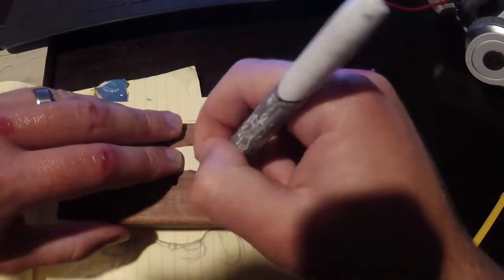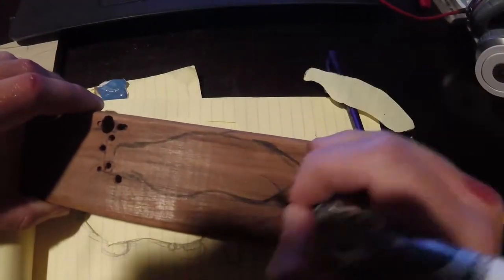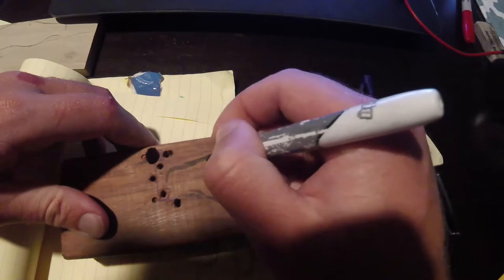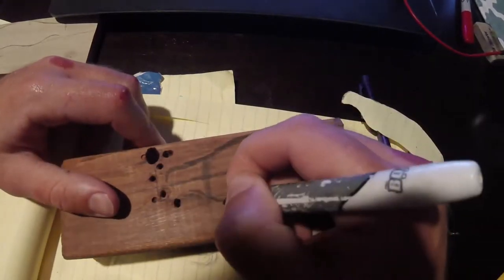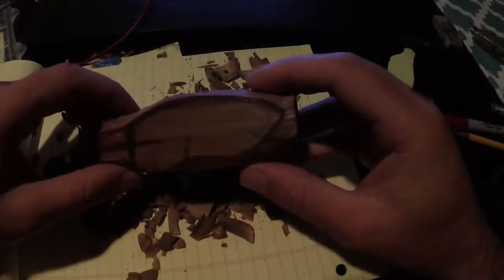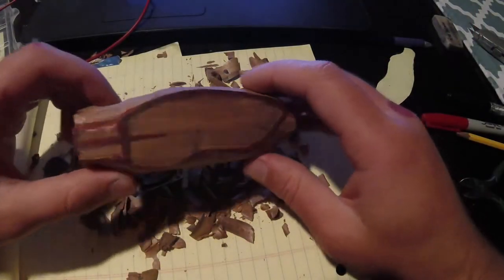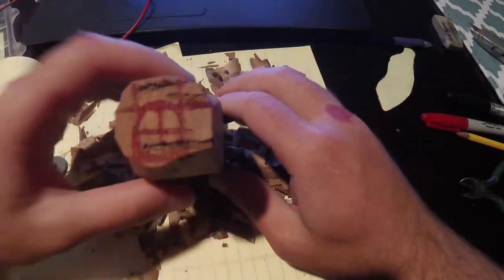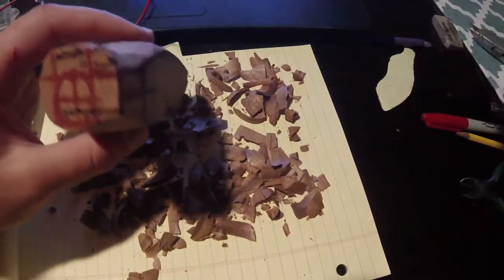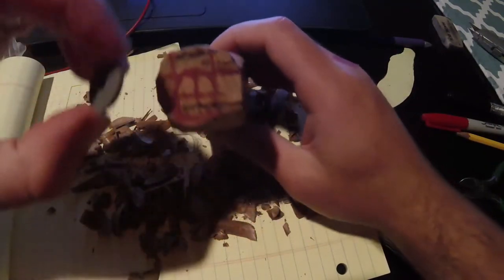I have got some cypress wood here — some old stuff I came across. There was just a perfect little part where I could still make the lure out of. I had to work around the areas that were a bit rotten and didn't look too good, but we found our good piece of wood eventually and went from there.